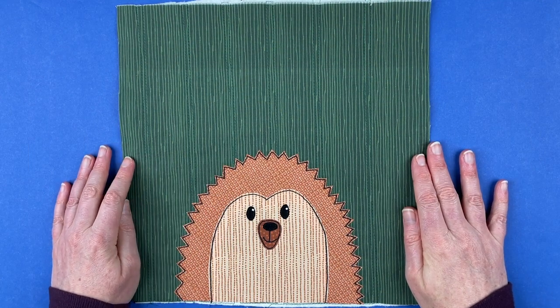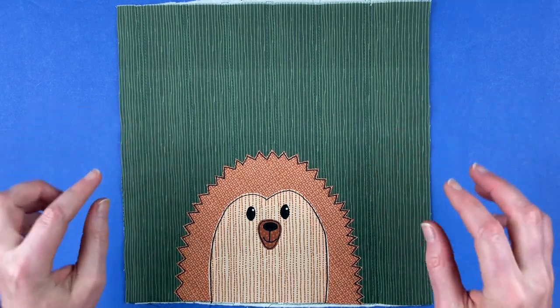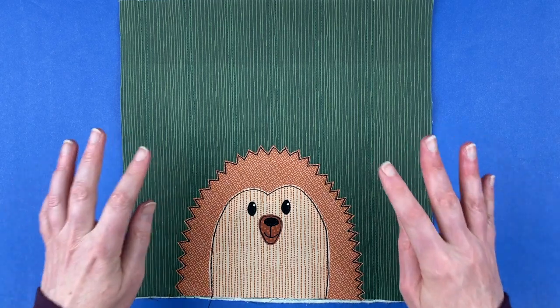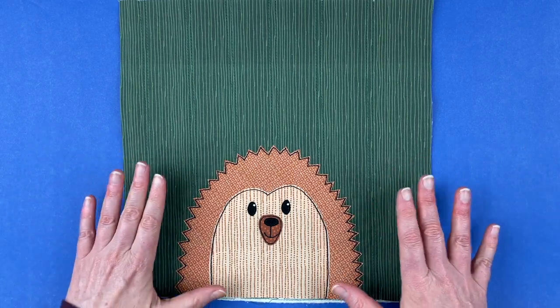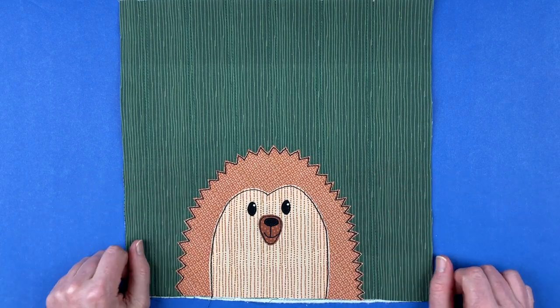Hi, I'm Wendy from shinyhappyworld.com, and in this video I'm going to show you how to put together this hedgehog applique pattern. This is one of the blocks in the Woodland Critters quilt pattern, which is a larger quilt pattern that has a whole bunch of forest animals in it, but it's also available just on its own. Here's how to put it together.